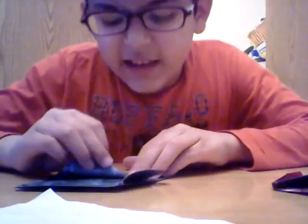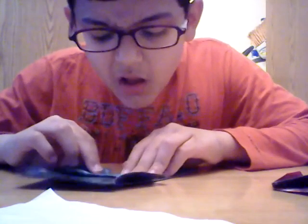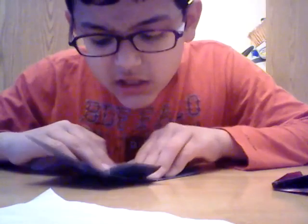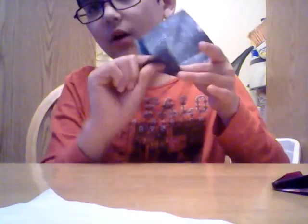You can get rid of it or keep it — it doesn't matter. Then do the exact same thing to the other way, like this. So you get this shape, and then put this tail up.